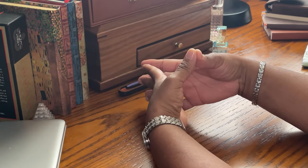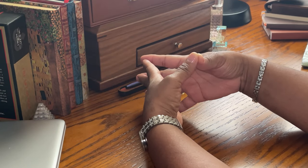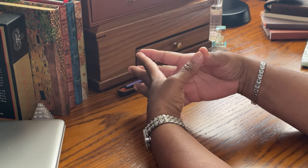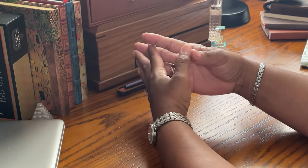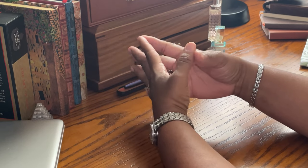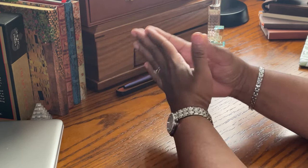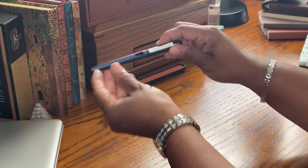I can't believe I've been writing with this fountain pen for what feels like forever and never talked about it. Shame on me, Monica, for keeping such a wonderful jewel to myself. This fountain pen is from a very reliable company — it is a very budget-friendly and very dependable fountain pen.